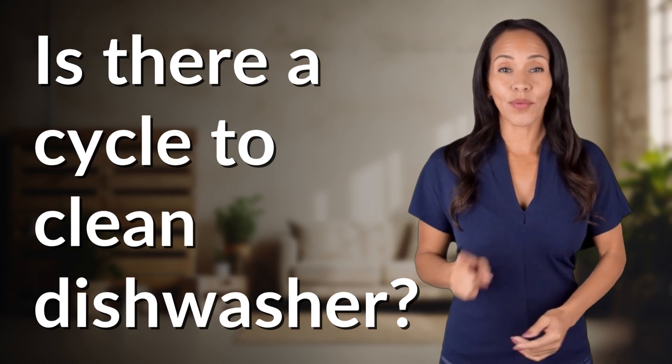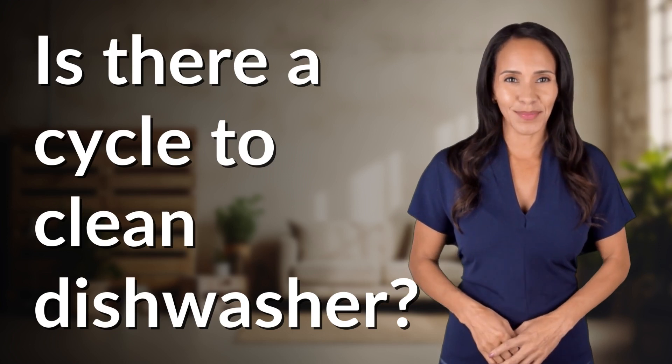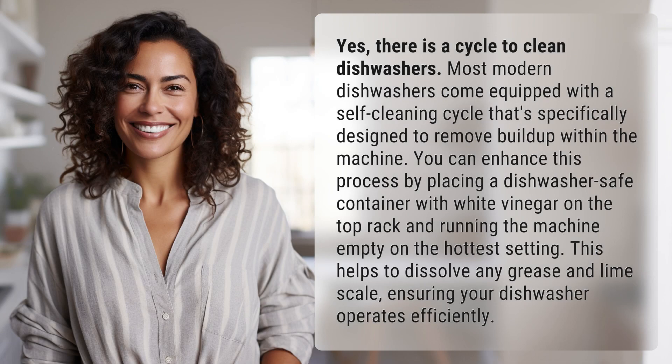Hey curious minds, ready to turn your questions into knowledge? Let's dive in. Yes, there is a cycle to clean dishwashers.